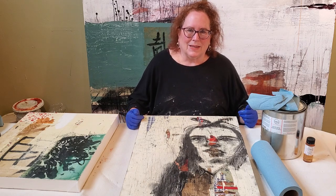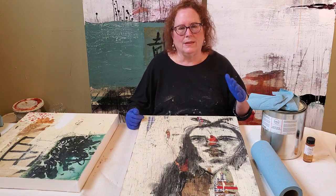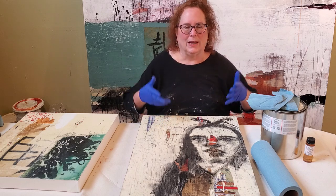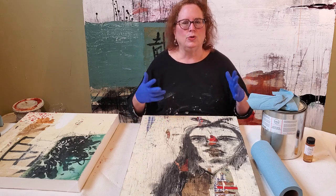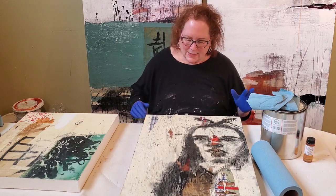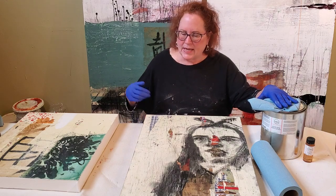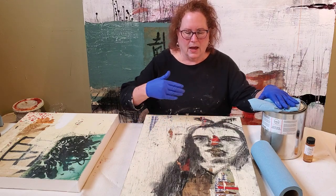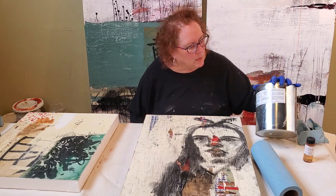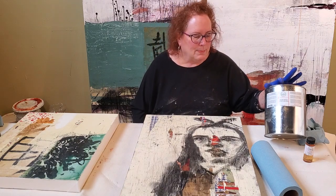I didn't like that at first, but I got to the point where I felt like a magician breathing life into a painting that was dead as a doornail. It was like magic to me. Well, it's sort of the same with a final coat of cold wax medium — it takes a very synthetic surface and breathes life into it. I'm going to be using Gamblin cold wax medium, although you could use any cold wax medium.